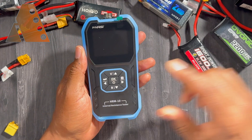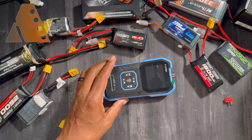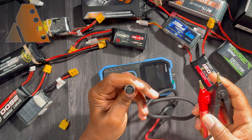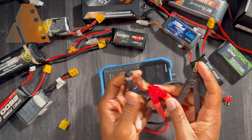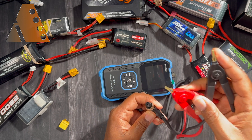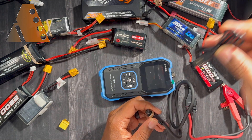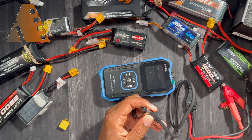What you get in the box is the Fenerci HRM10 internal resistance tester, and then it comes with your cables. The cable has a nice little connector on the end — each one of these contacts is actually a single wire running independently, because of the way it tests internal resistance on your battery it makes it more accurate.